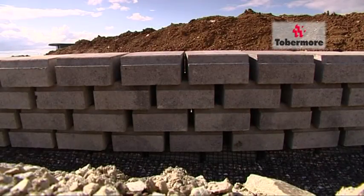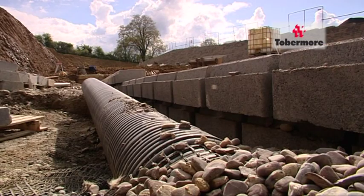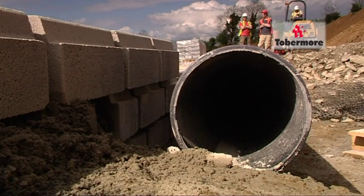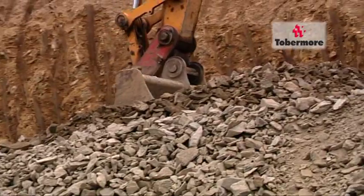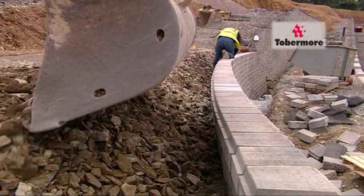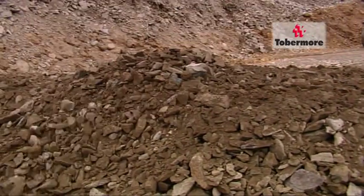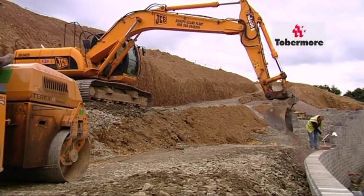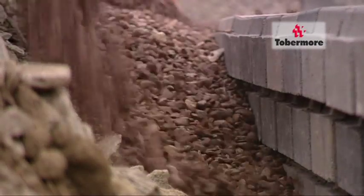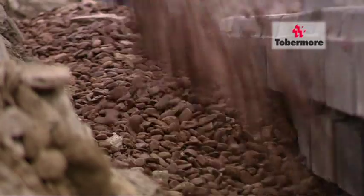After the first four courses of blocks, a drainage pipe must be installed. Once installed, the soil mass is put in place. First the backfill, making sure to keep it at least 300 millimetres from the wall. Then a clean drainage stone is used against the wall, which helps the water flow down through the stone into the drainage pipe.